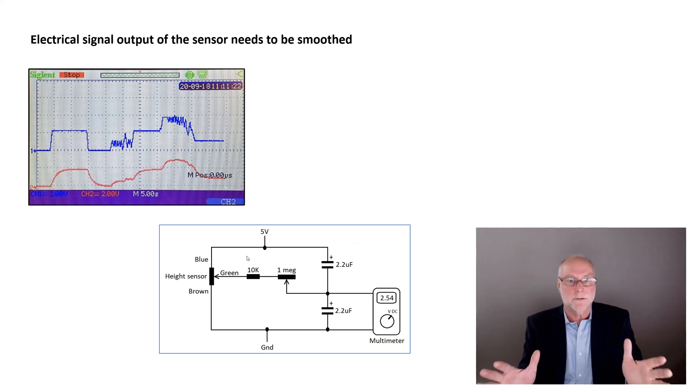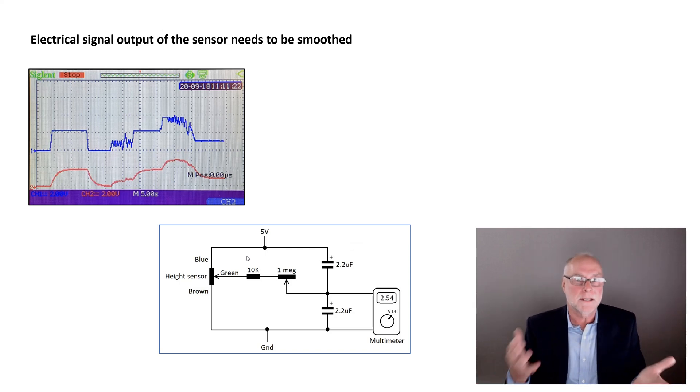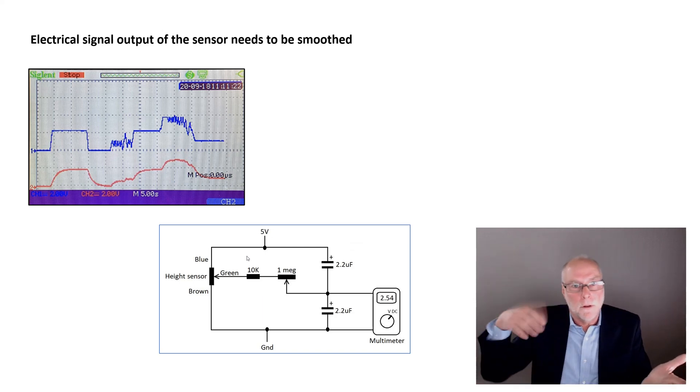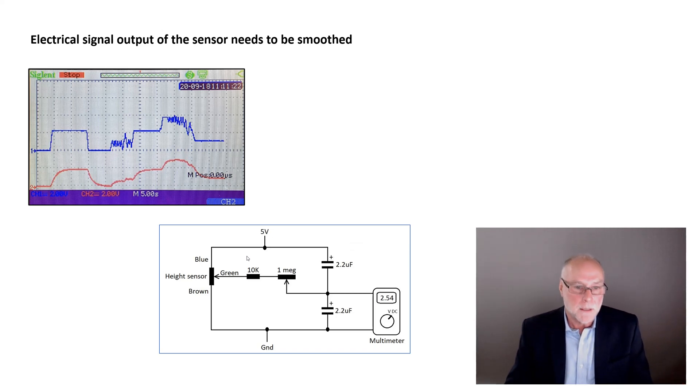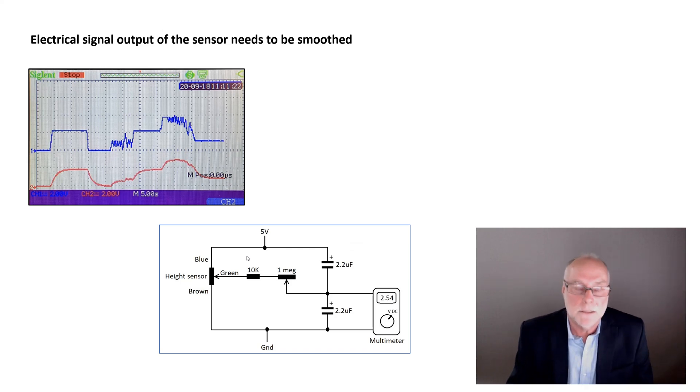So now we've got a sensor attached and output smoothed so we can see average ride height, not all the perturbations from bumps. When looking at the average, if you go faster and the average gets smaller, it's because the bodywork is being squashed down — downforce. If the average gets bigger, the bodywork is being lifted — lift. So you can see it's not hard to understand.